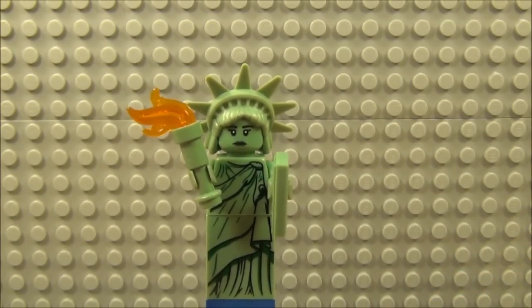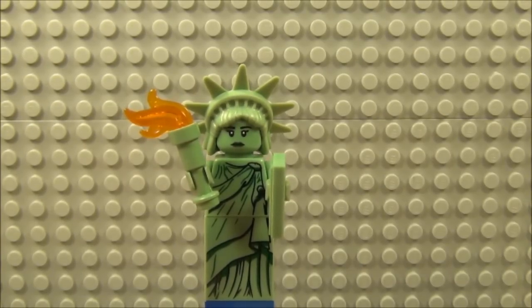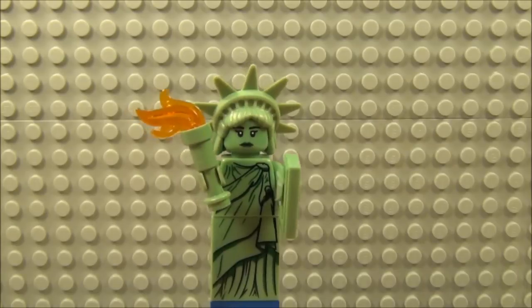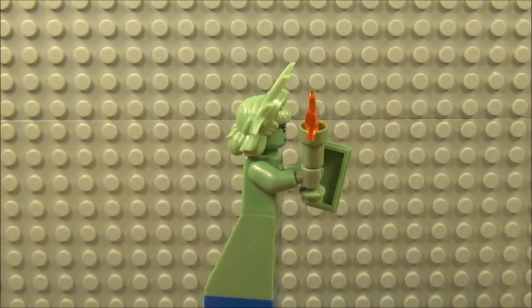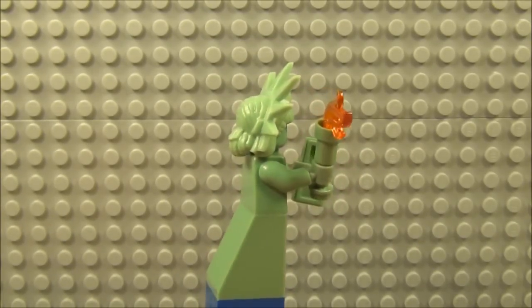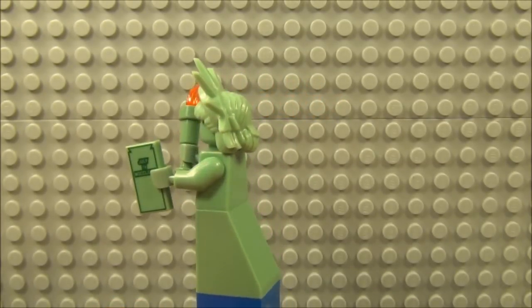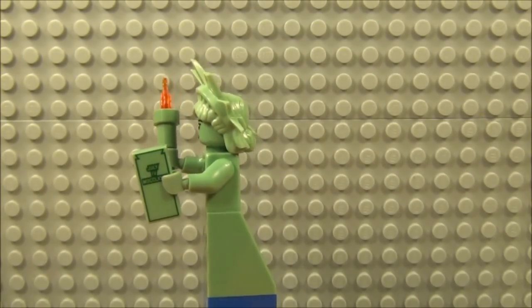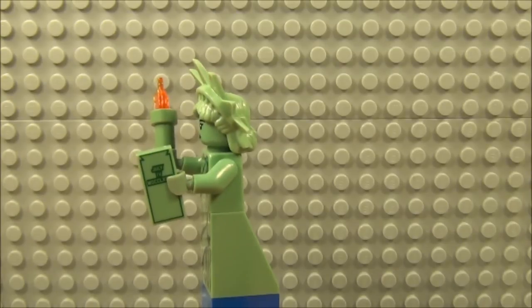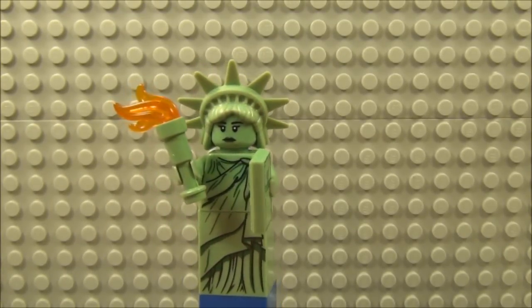And on to Lady Liberty, which is obviously based on the Statue of Liberty. Holding the flame which is a two piece, made up of the flame and the telescope piece. Quite a bit of detail on the front there, and as we go round to the back, no more detail to speak of. And she's also holding the tablet — the engraved tablet with the date of the Declaration of Independence — which is a one piece tile.